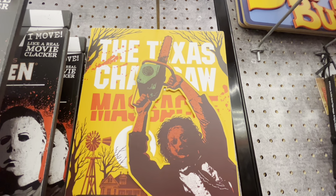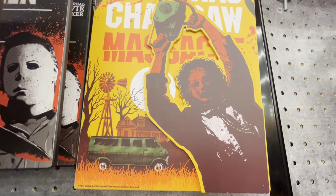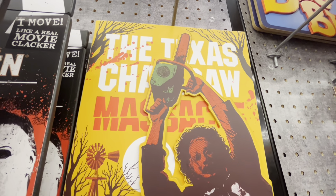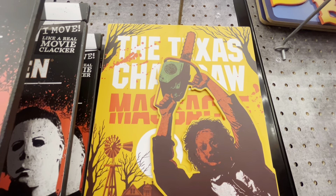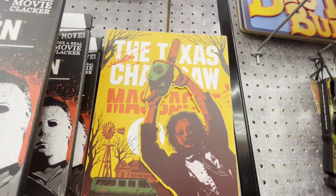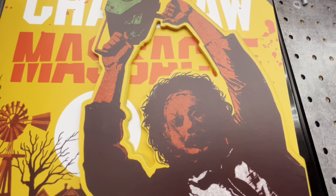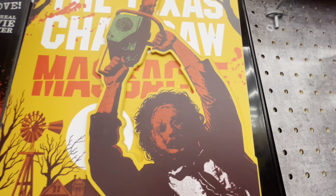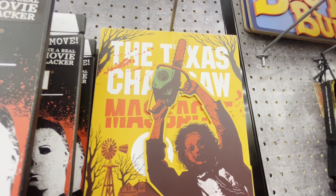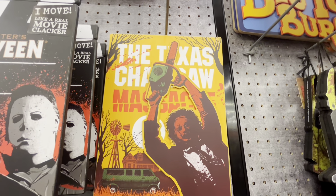Next up we have this sign that says 'The Texas Chainsaw Massacre.' It has the van and the house in the back with him holding a chainsaw. It's kind of 3D printed so it's layered on top of each other. It has a little blood splatter and 'massacre' is like cut in half which is kind of cool. I actually like this one — it looks kind of old. There's a little bit of a pattern on his face and skin. This one is $17.99, pretty cool room decor.